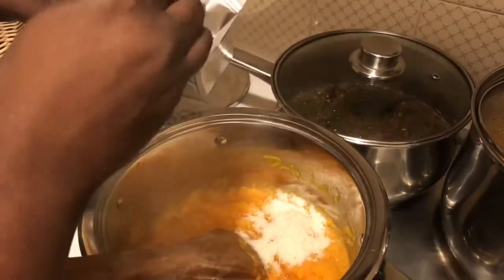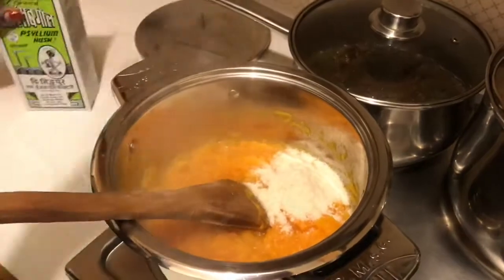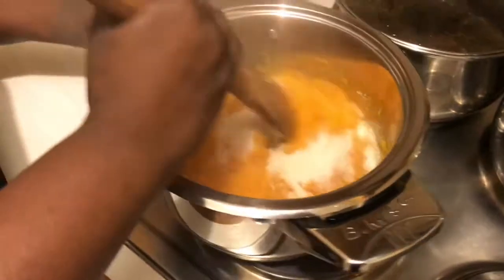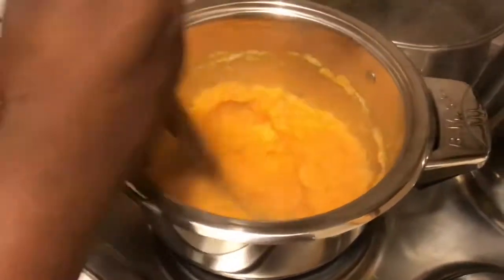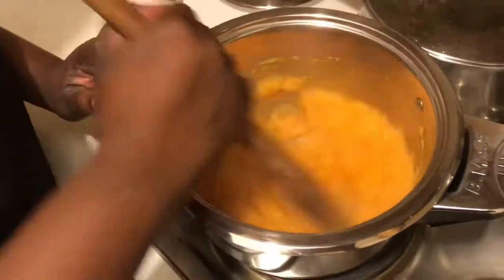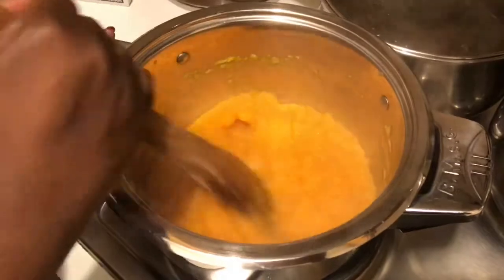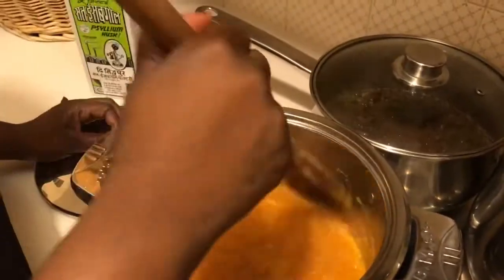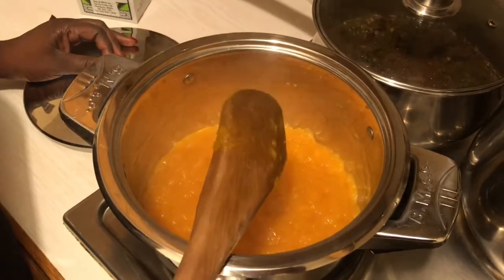I'm going to put two tablespoons. You could put one or two tablespoons, but I normally like to put two when I have a bigger batch to deal with. I'm going to mix the psyllium husk in, and as you mix it it begins to cook and come together. So we're going to mix this for a few minutes and let it cook, then stir it again before serving.